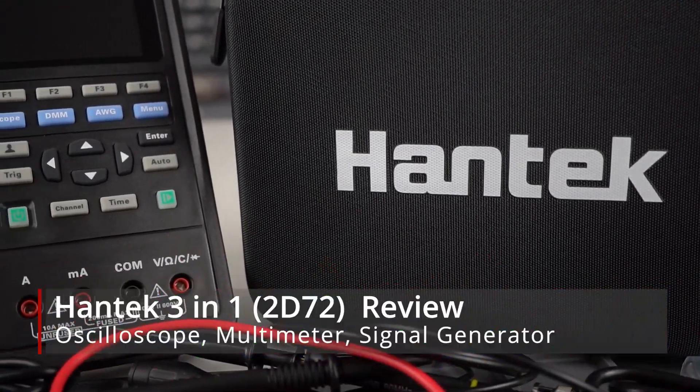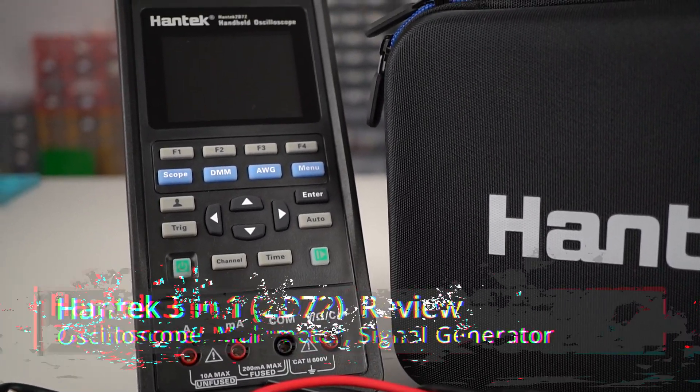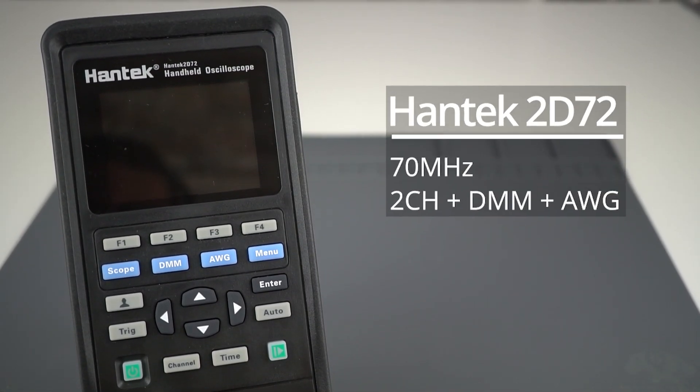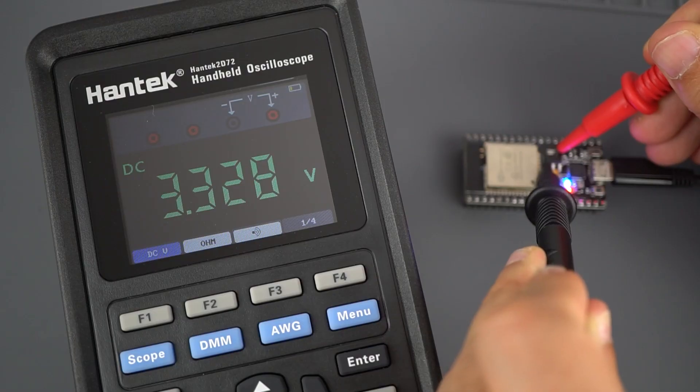In this video, we're going to take a look at the Antec 3-in-1 measurement tool. There are different modules for this tool. We're going to review the Antec 2D7-2, which combines an oscilloscope, a multimeter, and a signal generator.